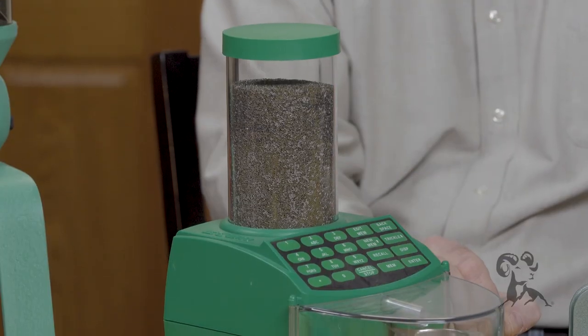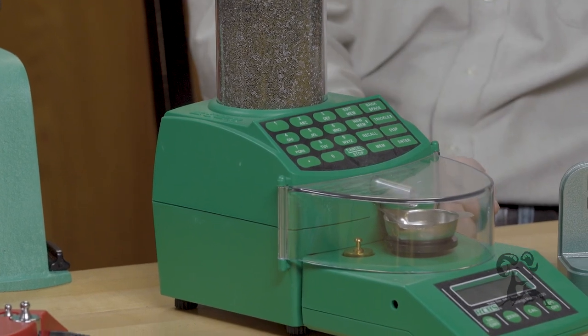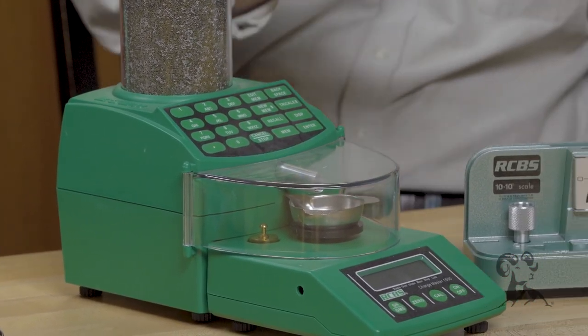If I'm loading a 300 Ultra Mag or something to maximum pressure, then I start weighing every charge with something like this or something like this. I want to make sure I'm within a tenth of a grain no matter what, and even that's a little too much variation when you get to long range. Just ask a precision shooter.